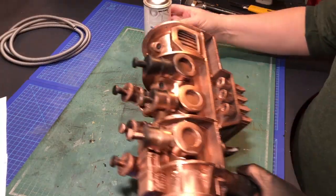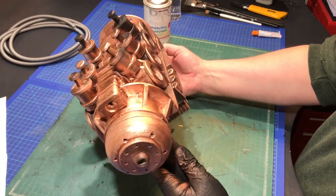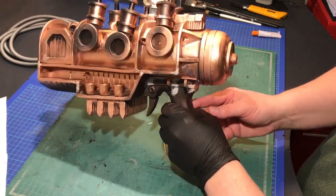I wanted a really steampunk feeling to it, so I went with a shiny copper and a flat bronze. Mixing two colors like that is a really easy way to give the prop some more depth.